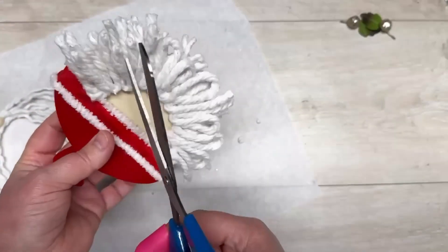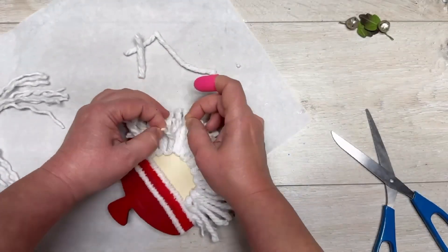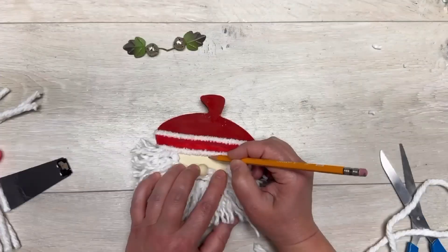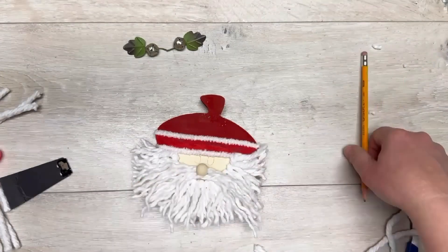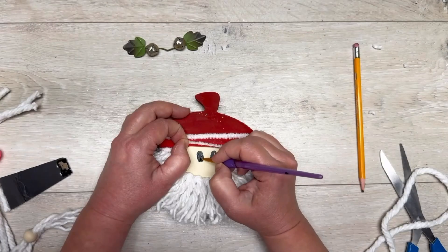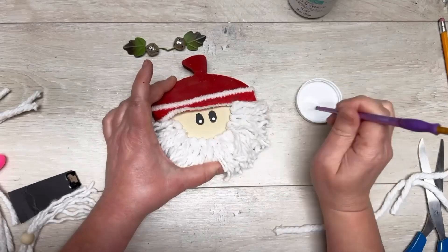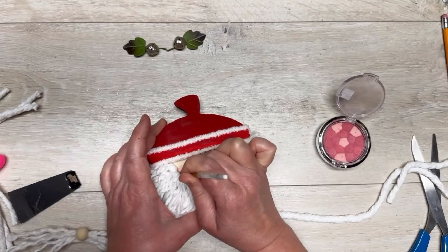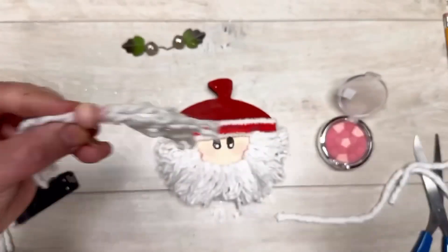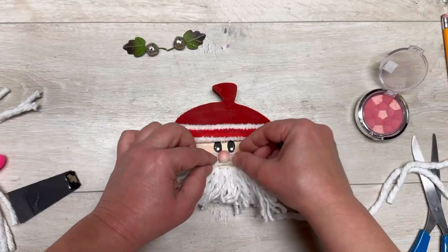Then I cut all the loops and trim the beard — do you see it? I unraveled many of those strands because I wanted it fuller. Then I added two ovals, painted them in with black, and added a couple of little white dots to give it some personality. Of course, I added some blush to the cheeks — and I added a little blush to the nose part too.